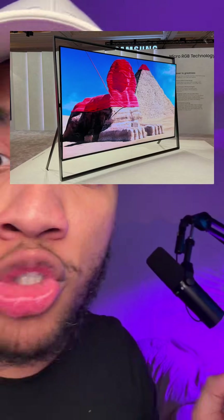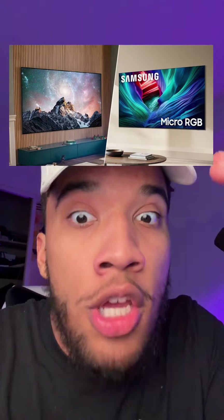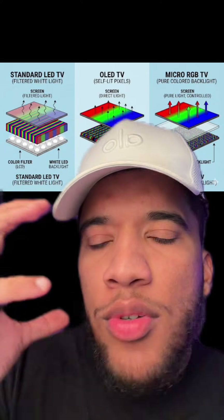This Samsung TV being 130 inches is the least cool thing about it. That TV is a micro RGB — I've only seen one of these in person, and it's like an OLED but better. Let me explain.